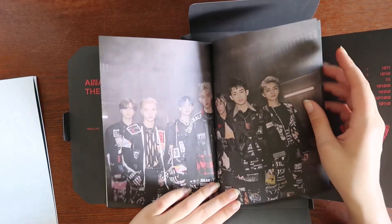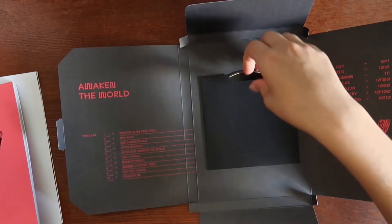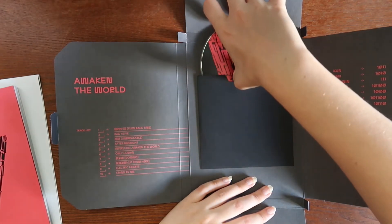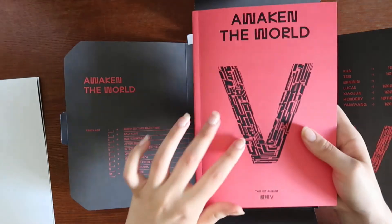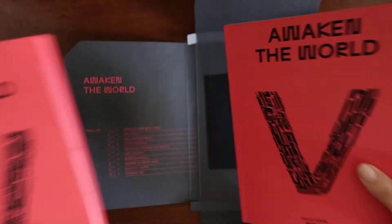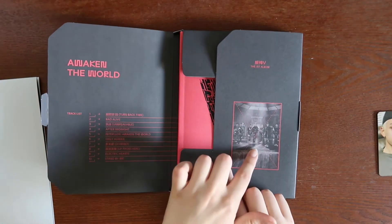That just makes me want to read the rest even more because they're probably saying sweet things too. That is it for this album — let's look at the CD real quick. It's just the album cover on the reverse. Also, the photo book cover is the same as the other album, so I wonder if this one will be the same cover as this album. We will see.